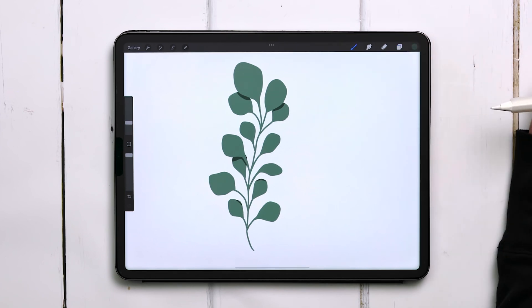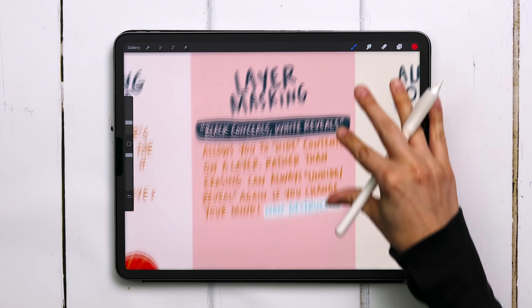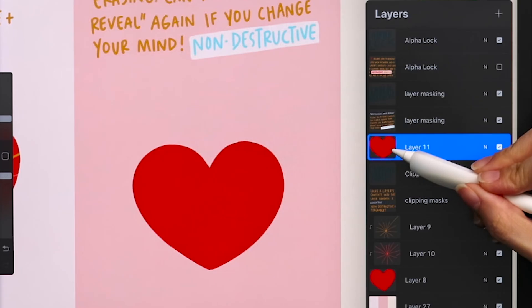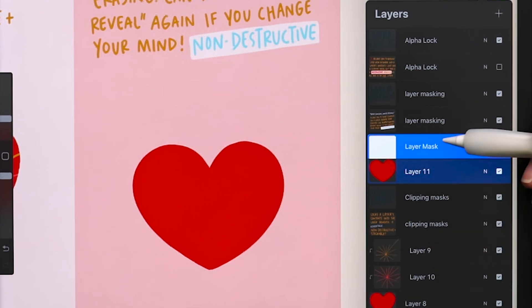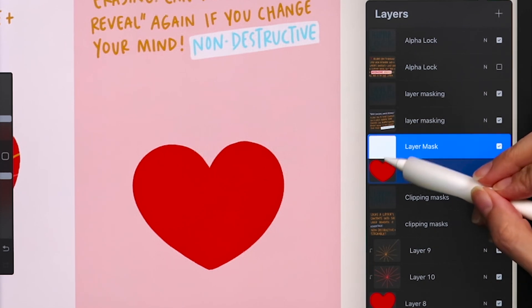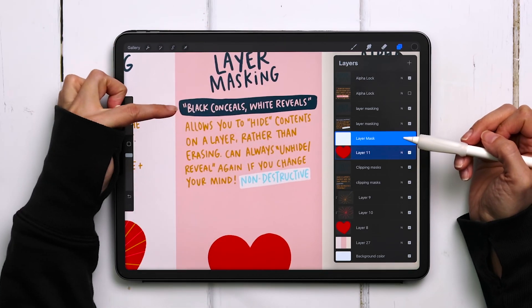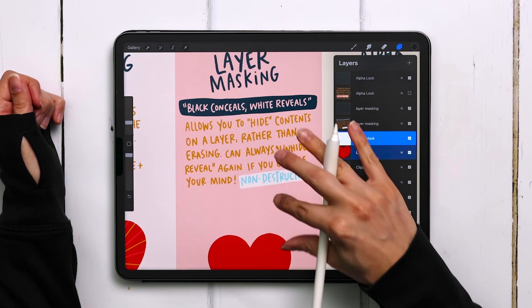Now let's talk about layer masking. The main thing to remember is that black conceals and white reveals. It allows you to hide contents on a layer rather than erasing, and you can always unhide or reveal it again if you change your mind. Because of this, it's considered non-destructive. Let's use our heart example again. We'll head into our layers palette, tap on the layer thumbnail, and choose mask. A brand new layer is created but it's linked to the heart layer, and that layer mask layer is filled with white — meaning everything is being revealed. Whenever you have a layer mask that is completely white, whatever layer it's linked to is showing in its entirety.